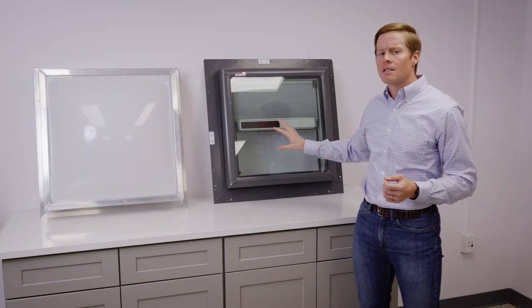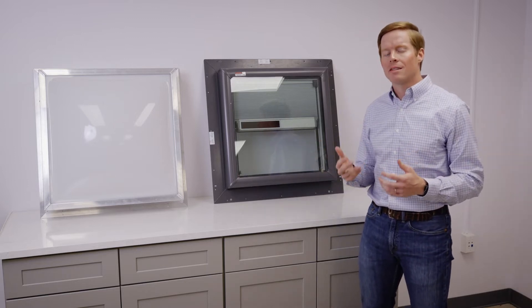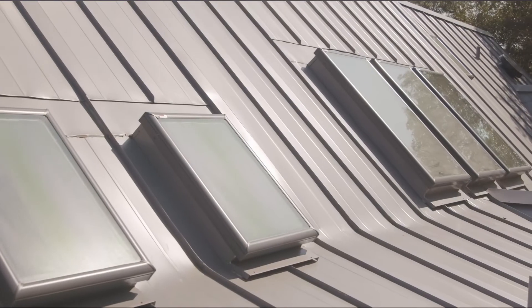Your flat glass skylight is going to reduce the heat gain in your home by 65% compared to the standard acrylic dome. There are two areas of energy efficiency: when it's hot outside and you're trying to cool your home, which is the reduction in heat gain, and when you're trying to warm your home in the winter months.